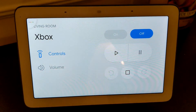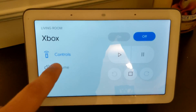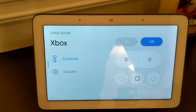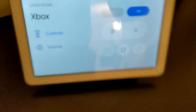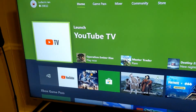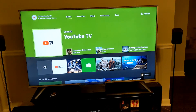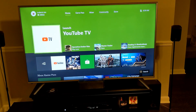Look, there are little multimedia controls on the display — on, off, play, stop, pause. That is pretty sweet, I didn't realize that would be there. Now let me try a command I did not see in the list: hey Google, play ESPN on YouTube TV on the Xbox.